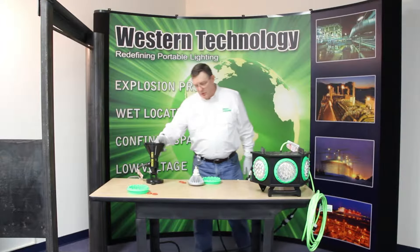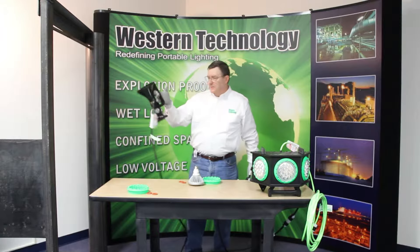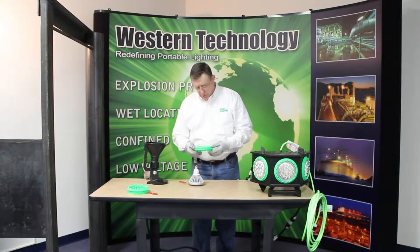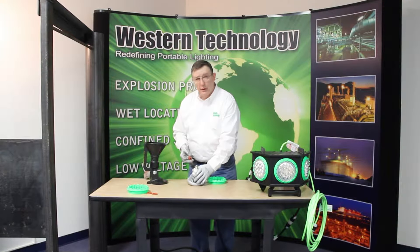These are some of the original rubber lights. This is the 4210. You can see it's lightweight, has a nice handle, quick and easy to use. It works on either 12 volt or 120 volt power.